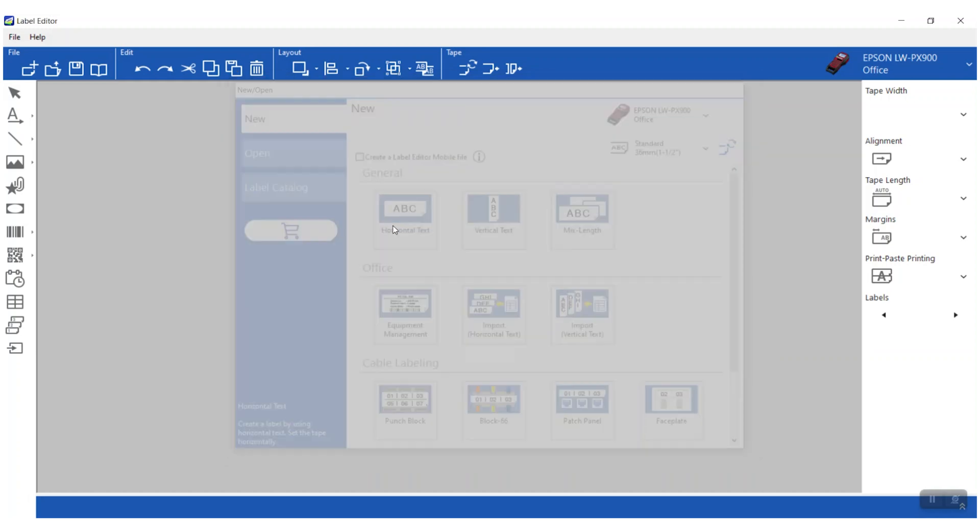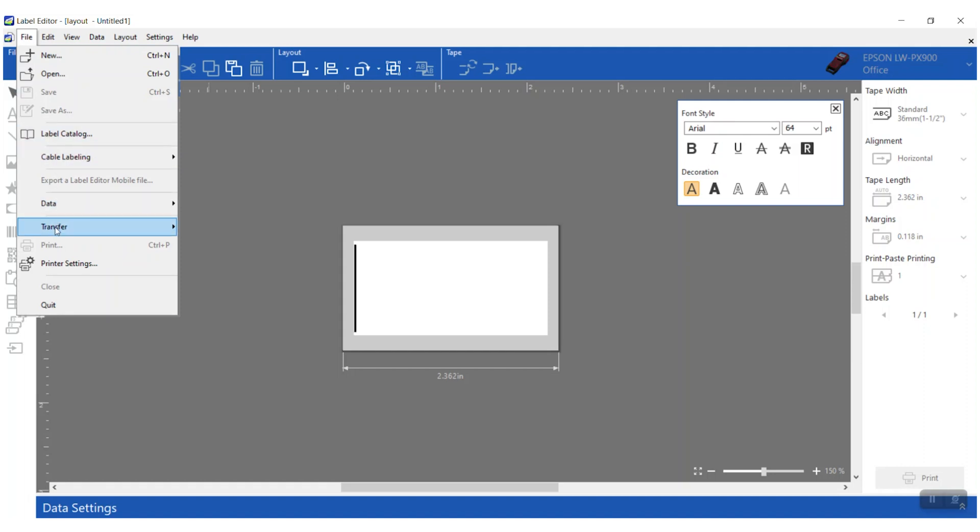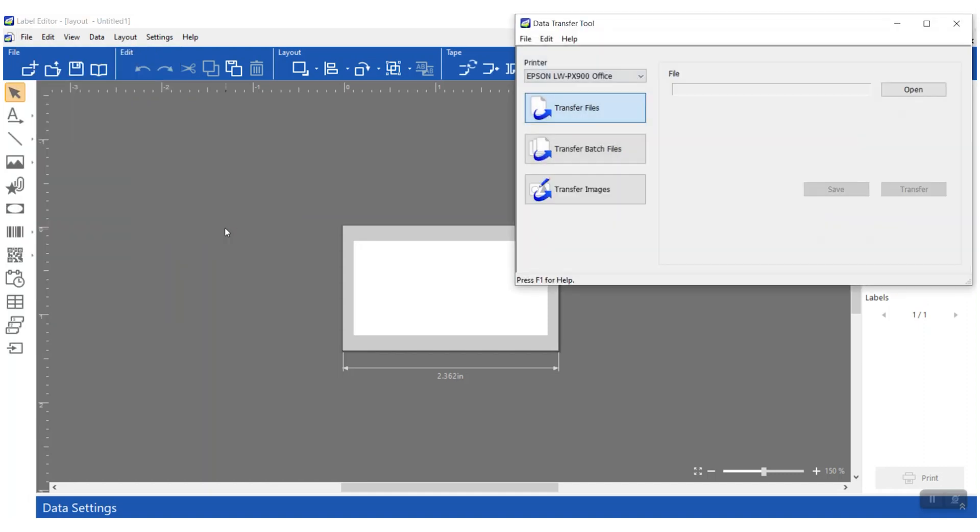Now I'm in the main screen of the Label Editor program. We're going to go up to File Transfer and then click on the Data Transfer Tool. This is the feature you're going to use if you want to transfer anything from the PC software to the standalone unit. Today we're going to transfer an image, so let's click on Transfer Image.